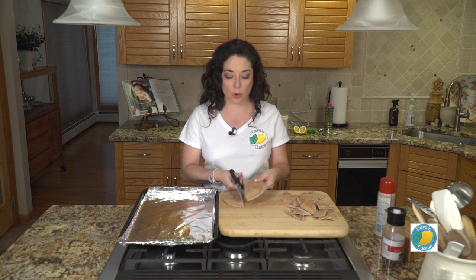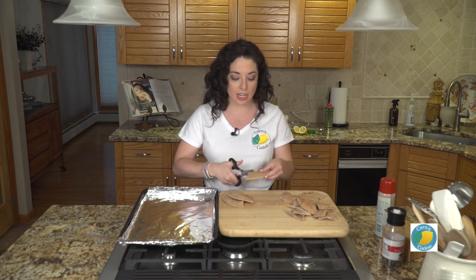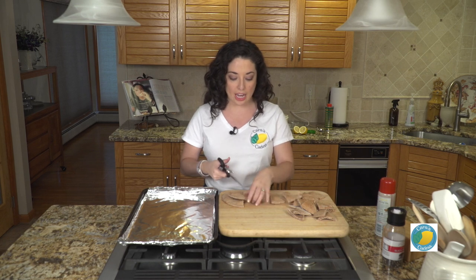So I have my oven preheated to 400 degrees. I have some pita here. Already sliced up some of it — we're just gonna cut it into eight wedges.